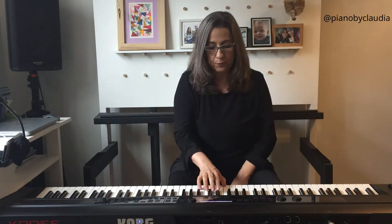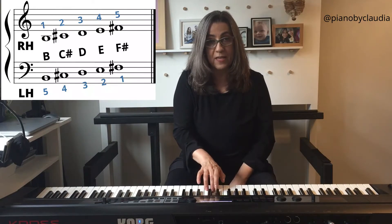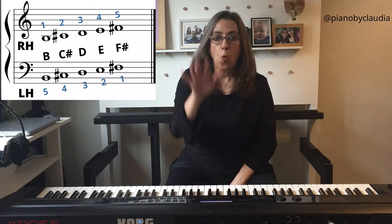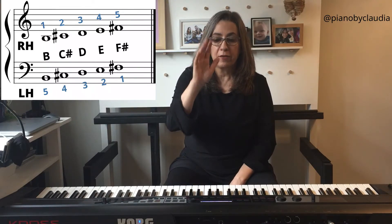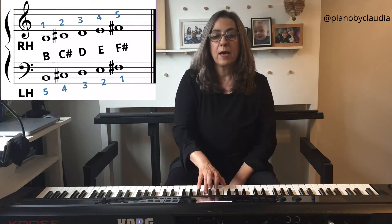Let's start with B minor position. Right hand: B, C sharp, D, E, F sharp — fingers 1, 2, 3, 4, 5. B, C sharp, D, E, F sharp.